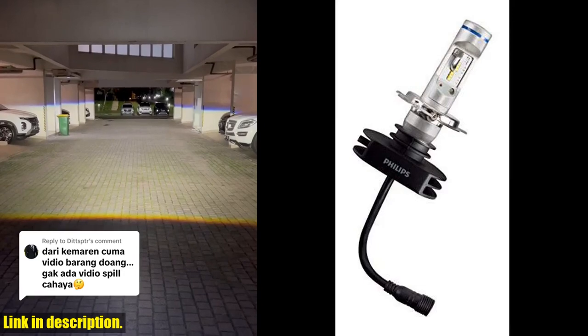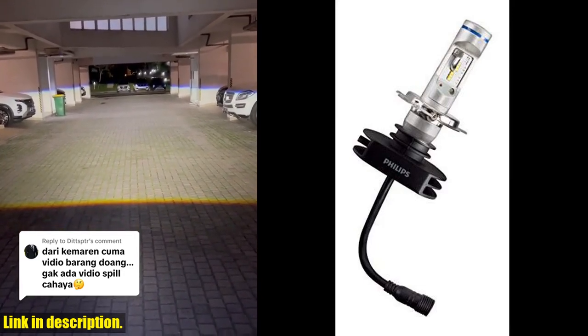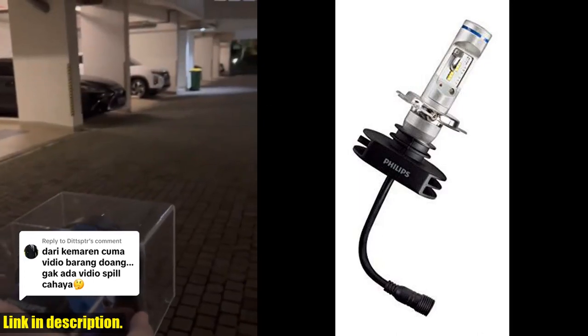With a color temperature of 6500K and a staggering increase of 200% in brightness, these bulbs are sure to provide you with superior visibility on the road.